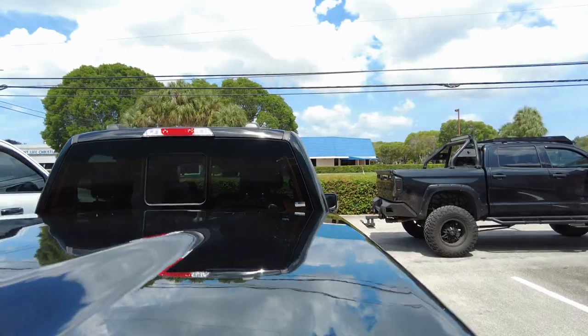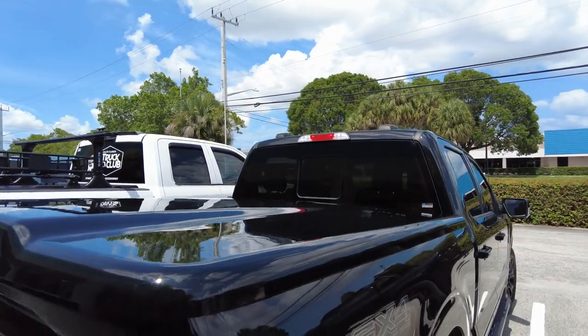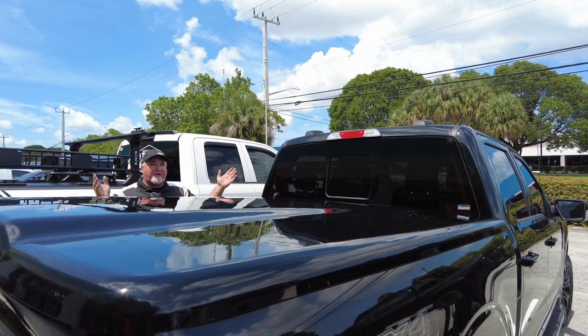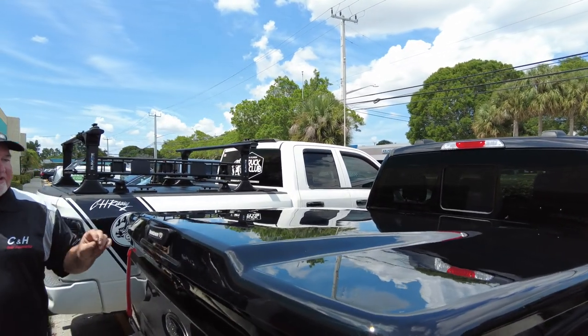This one we can ship anywhere in the country. It comes in a very big box, but we can ship it to you all the way from Hawaii to Puerto Rico — anything in between. Now, you saw how good it looks; let's go see how it works.